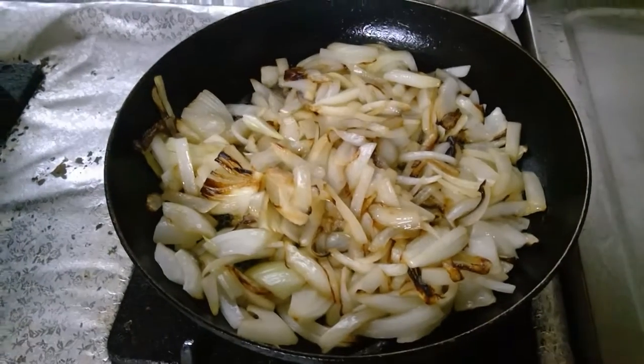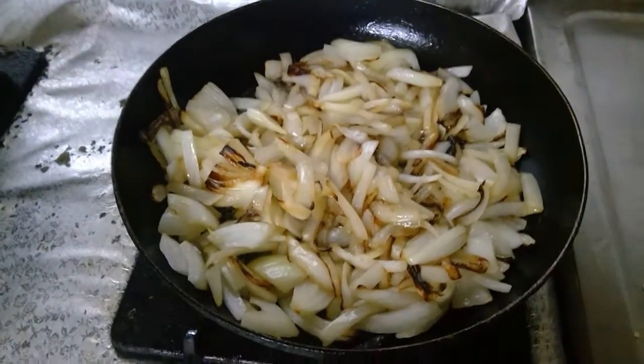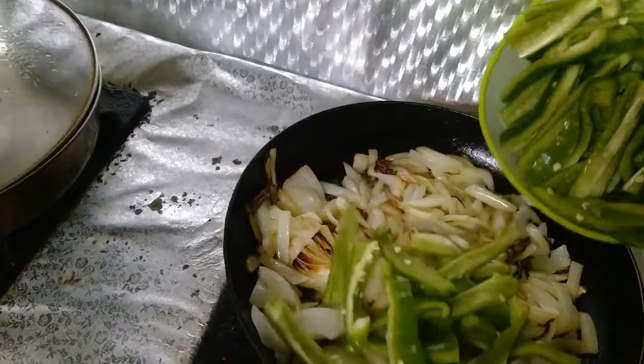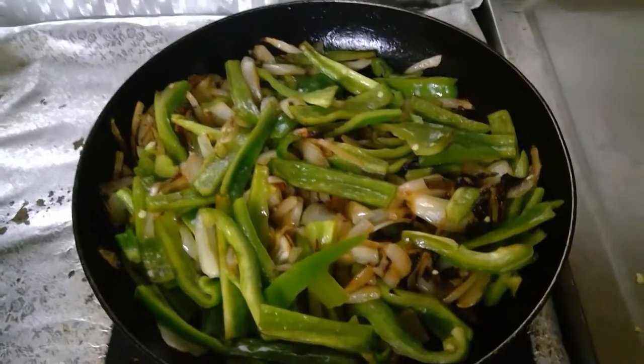Okay guys, so we are going to make the chicken fajita now. First we add the onion, we fry it for a while, and then we add the green peppers.